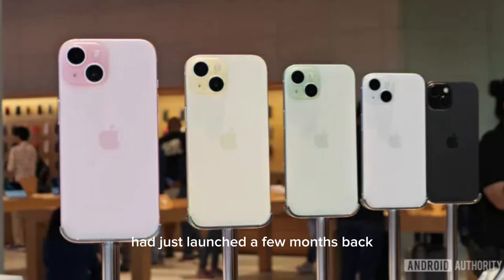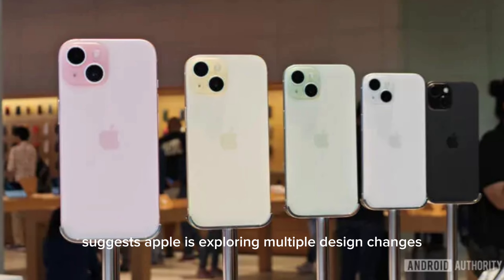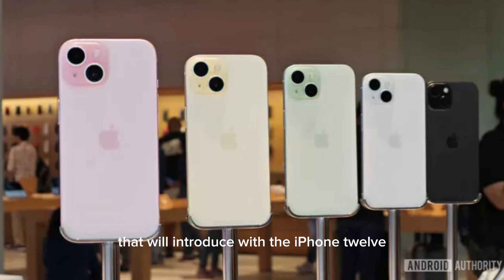The iPhone 15 series had just launched a few months back, but it's time for the leaks to come for the iPhone 16 series. A new report suggests Apple is exploring multiple design changes, marking a departure from the standard iPhone design that was introduced with the iPhone 12.